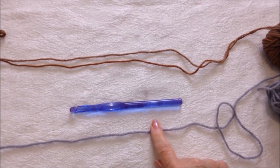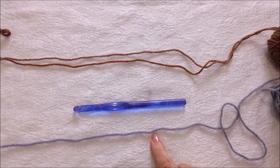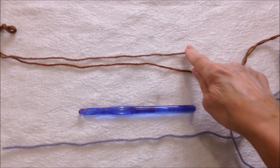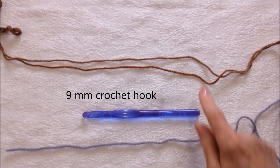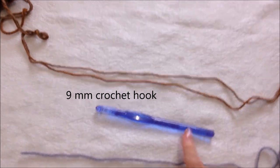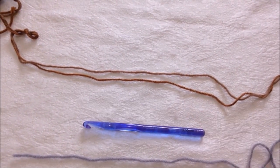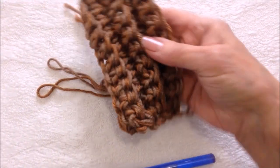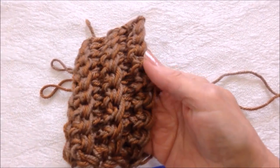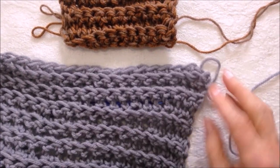To make this easy poncho you can work with either one strand of worsted weight yarn, which gives you a summer weight, or you can work with two strands for a heavier weight for cooler weather. For both of these I used the nine millimeter crochet hook. If you work with two strands you'll have a very thick heavy finish, and with one strand a more lightweight poncho.